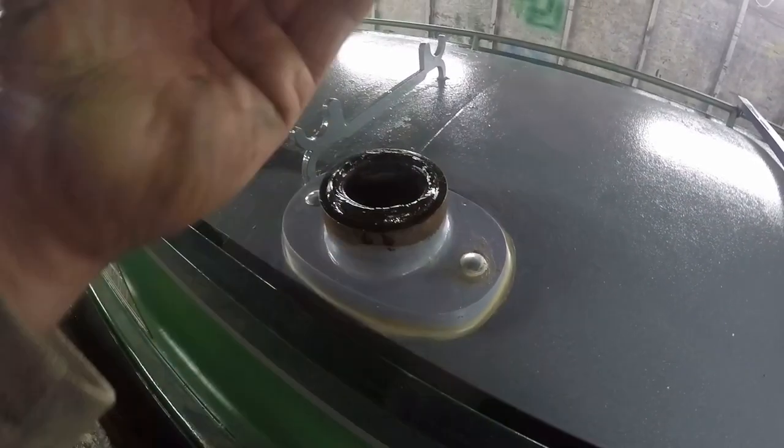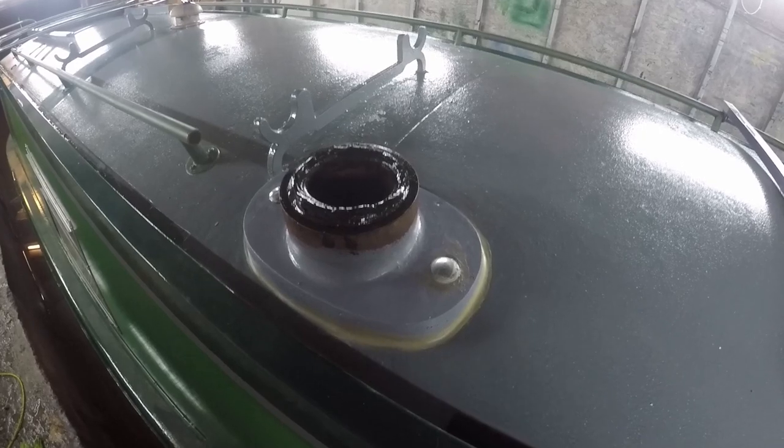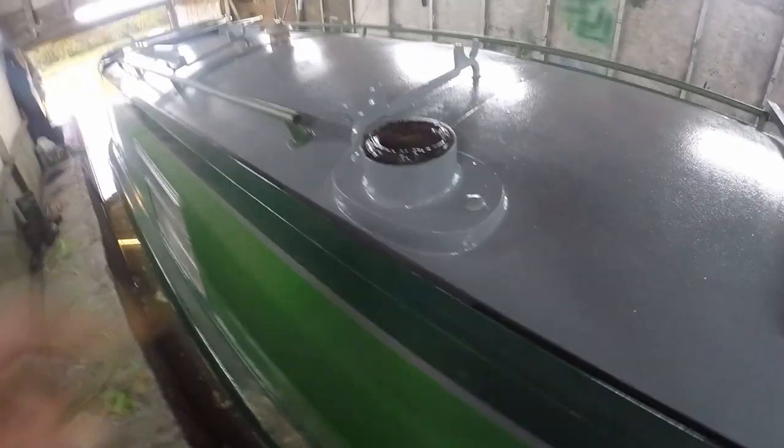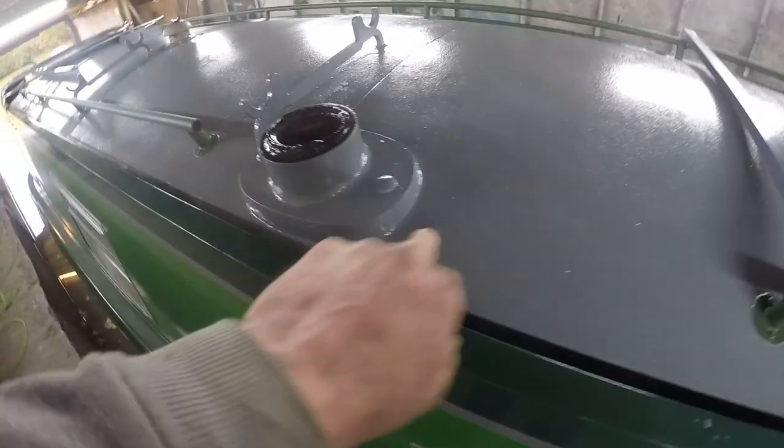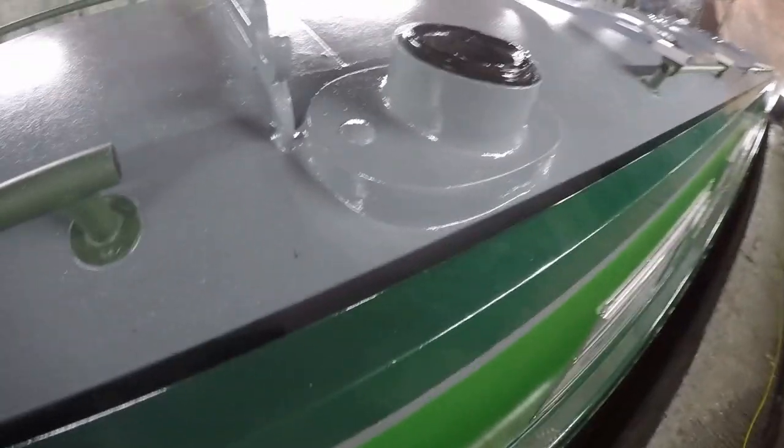I might give you a shot of it painted - I might not get a chance to. Here we are the next day. After the grip fill dried, I gave it a coat of paint. Looks absolutely stunning. Beautiful.